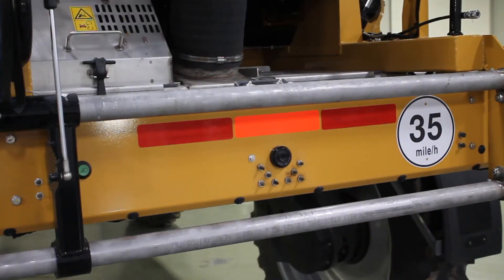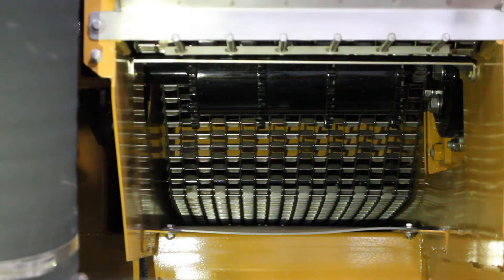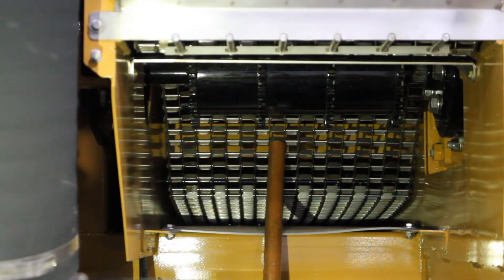Then at the rear of the machine, we have 12 grease zerks that are on the weekly schedule. Another part of your weekly checks is checking the tension of the bed chains. You're going to want to have about an inch and three-eighths to two inches of deflection when checking at the rear of the machine.